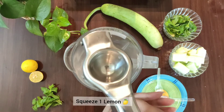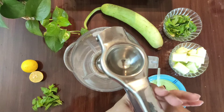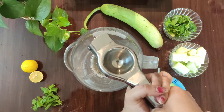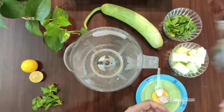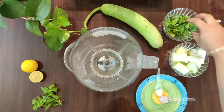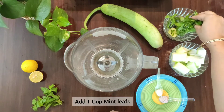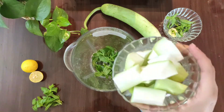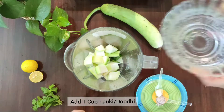For this, we have to squeeze out a lemon in a mixy jar. Make sure that we add the lemon first so that the juice will be a good green color. Lemon is very healthy for vitamin C. Then, we add a handful of mint leaves which will give freshness and green color to our juice. Then, I will add 1 cup of Lauki or Dudi.